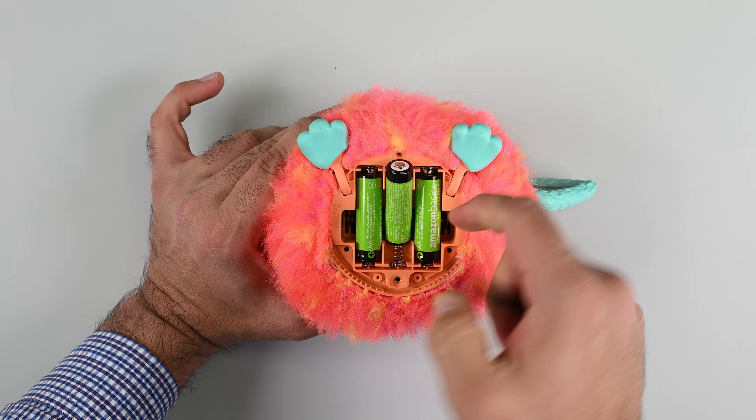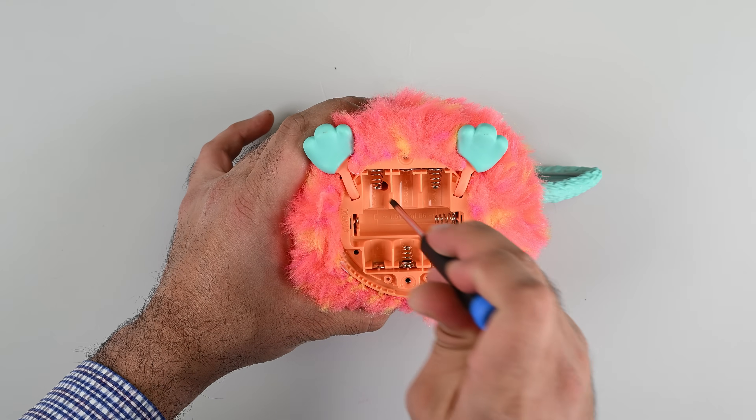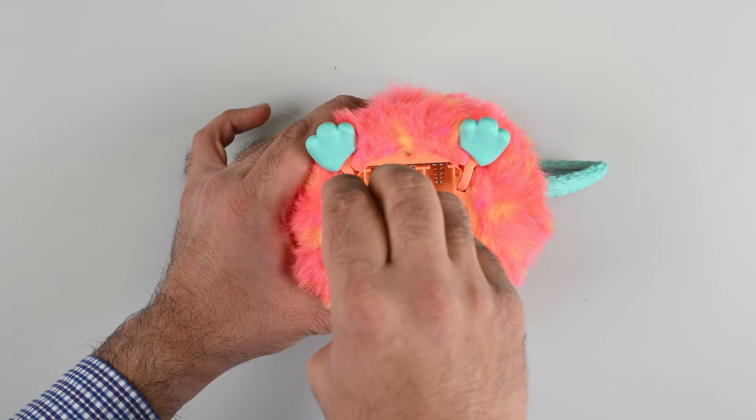There's no clear way to remove the Furby's skin, so I'm pulling the plug on Furby and removing the hidden screw underneath one of the batteries. Unfortunately, that does nothing to get me any closer to a Furby pelt.